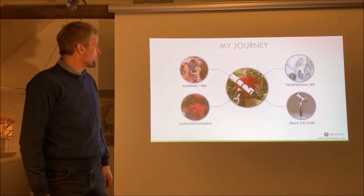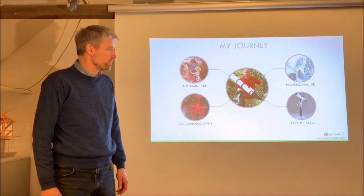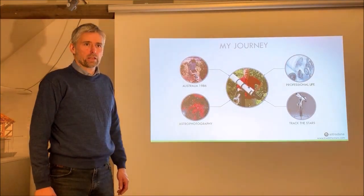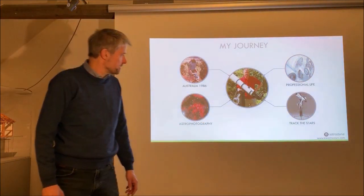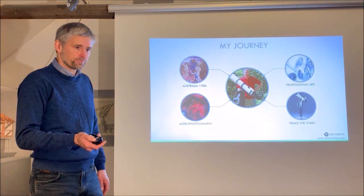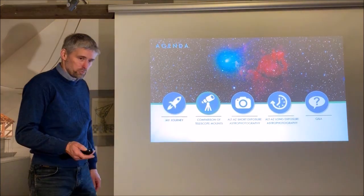When I returned to Denmark after my stay there, I started my education as a mechanical engineer and worked for different Danish technology companies. The last 10 years I have been running the company Track the Stars, where I still do my daily business. That was a little bit about me — let's move on and talk about the comparison of telescope mounts.